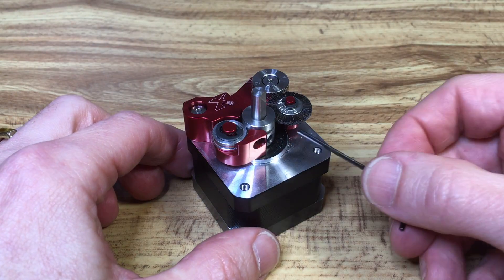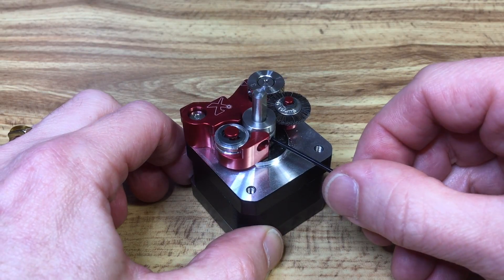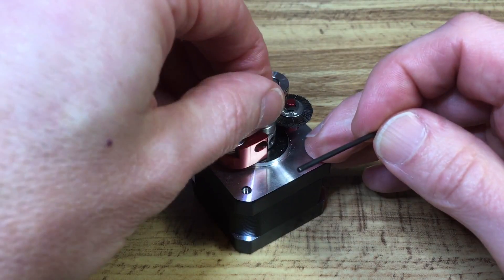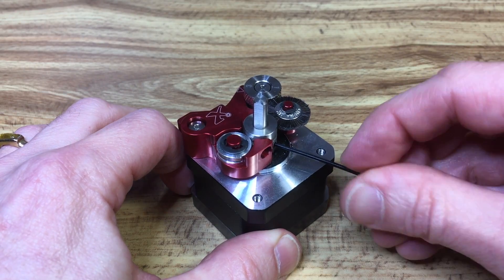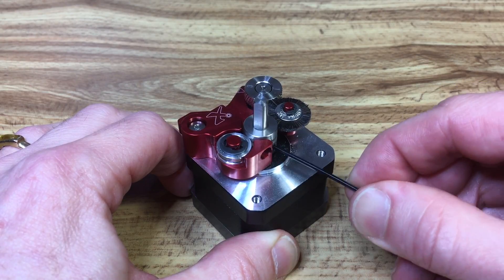I'm just tightening the feed wheel screws here. There's the one that goes onto the flat side of the stepper shaft, and there's another one which tightens the whole wheel onto the shaft. Looks good.